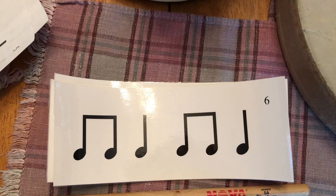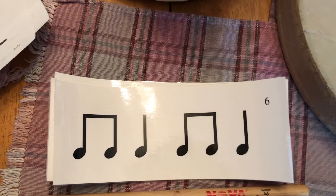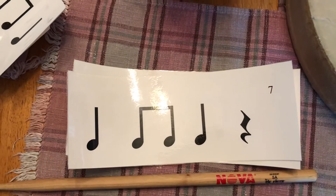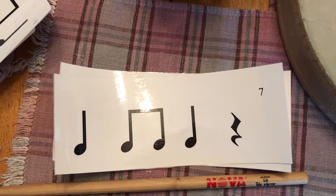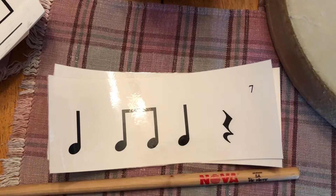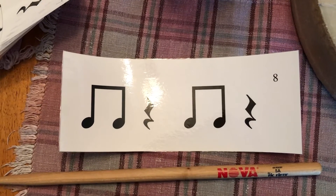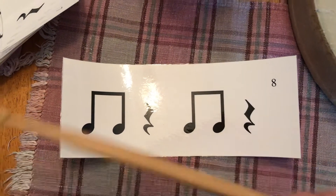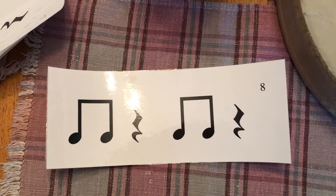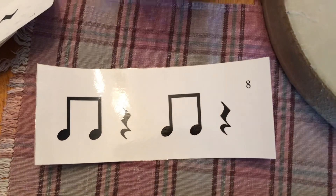Number seven introduces the quarter rest, and if you figured out this one, it sounds like this. Nice job.